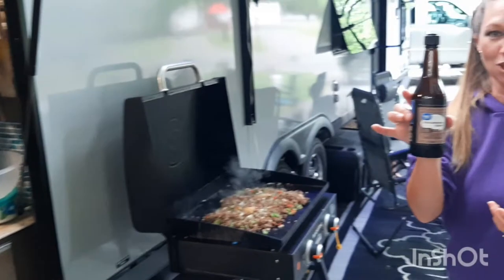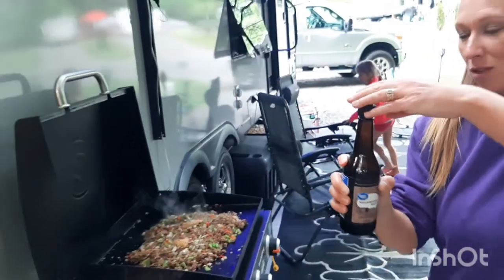And then Worcestershire sauce — store brand — about two tablespoons of it.